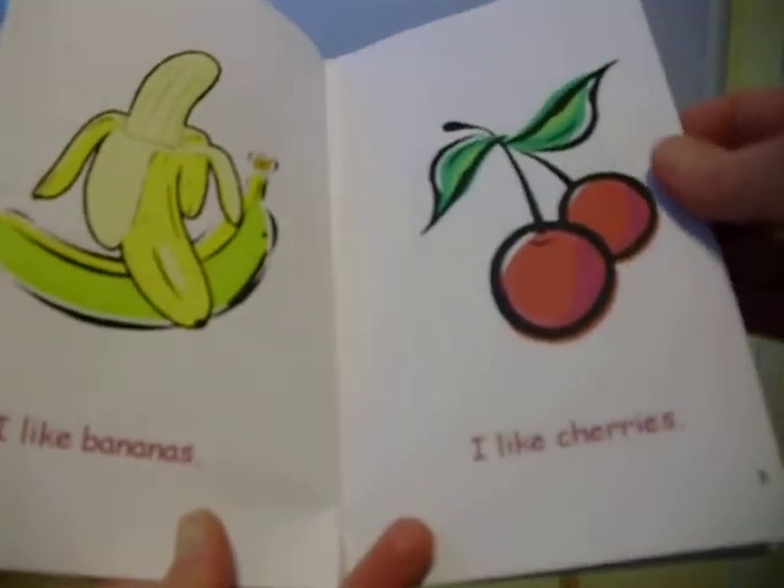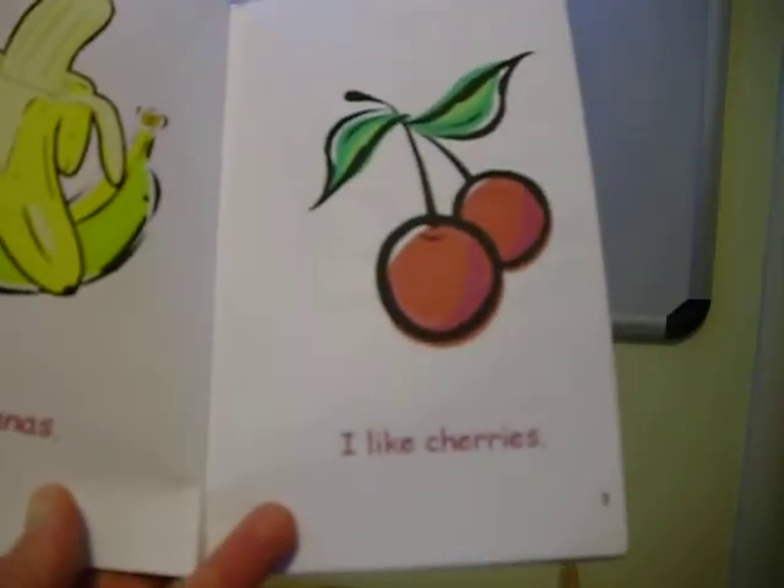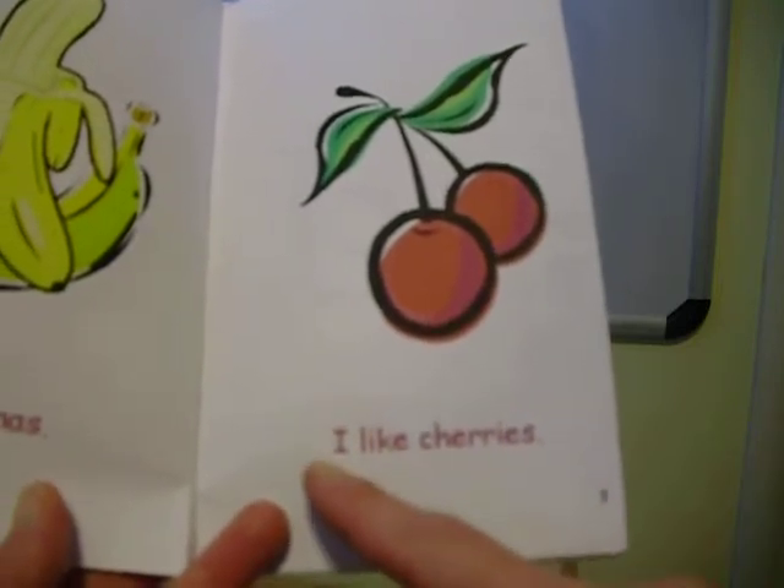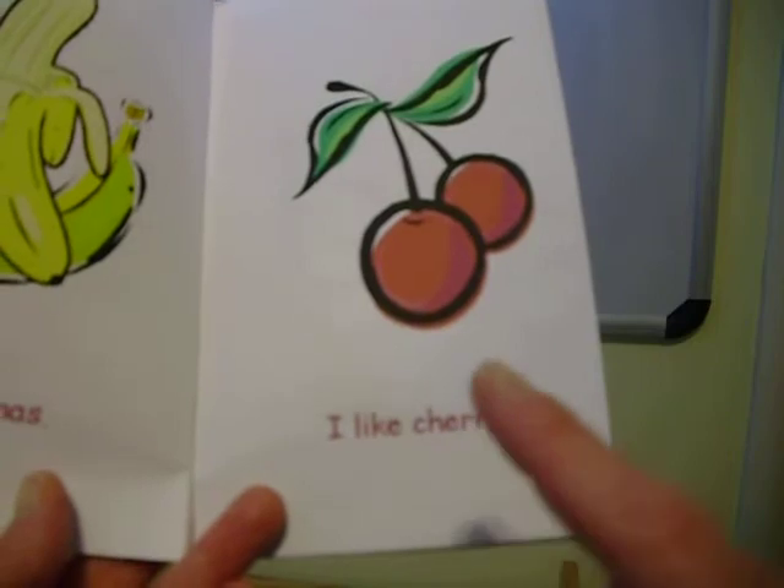Make a clap or tap on the paper. I like cherries. Let's do it — I like cherries. Two.